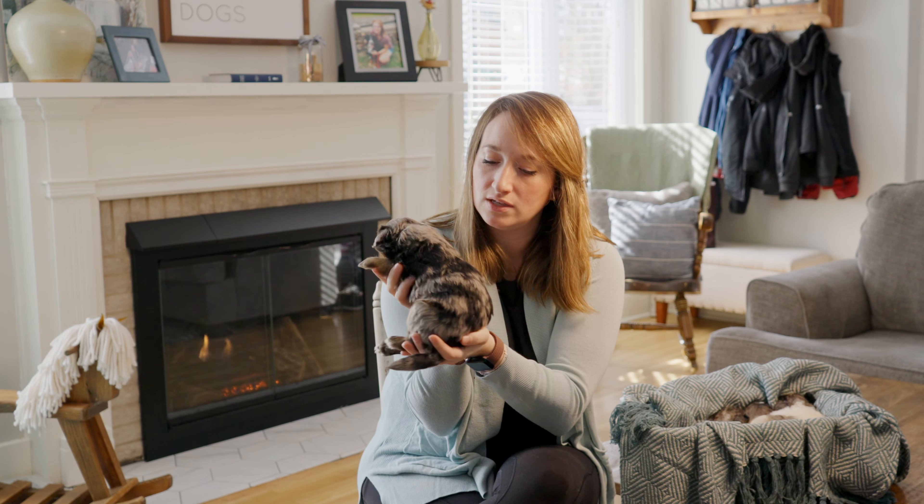Last but not least, Daisy. Miss Daisy is going to be staying with us in our program, and she's double furnished and just absolutely beautiful.